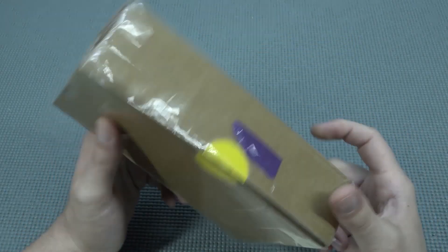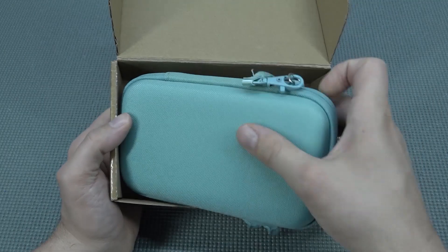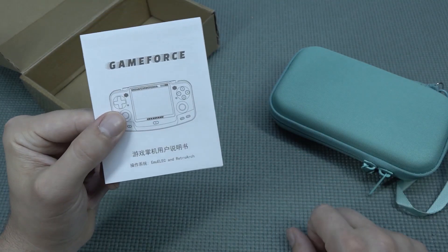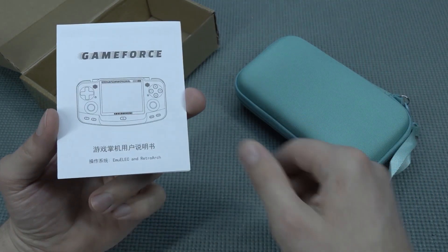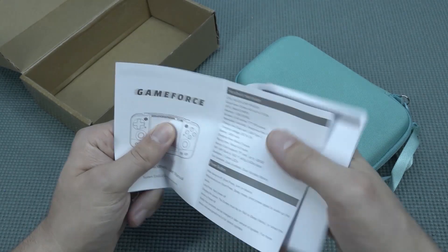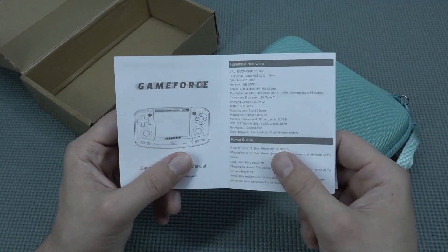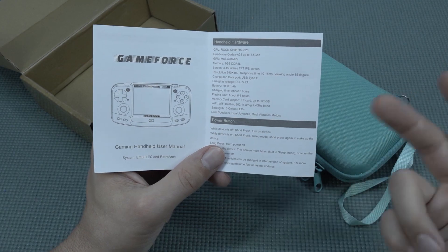So I have this thing laying around for a very long time in my storage and I never got the chance to review it. I don't have the time to set it up because this thing doesn't come with an SD card whatsoever — if you have firmware, you just need to set it all up. I never got the chance to do it, so I made some time and I just wanted to check it out here on the channel.